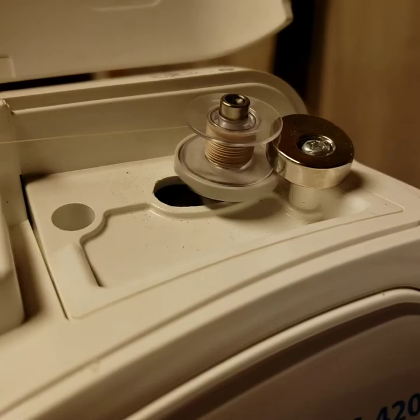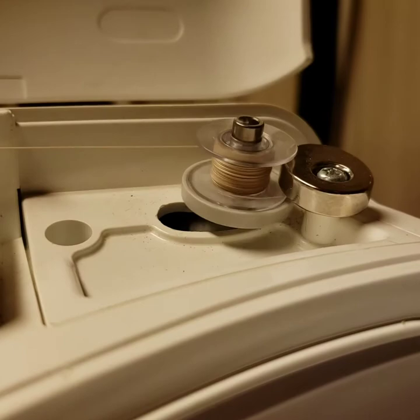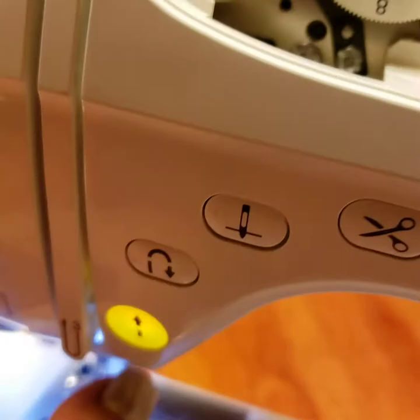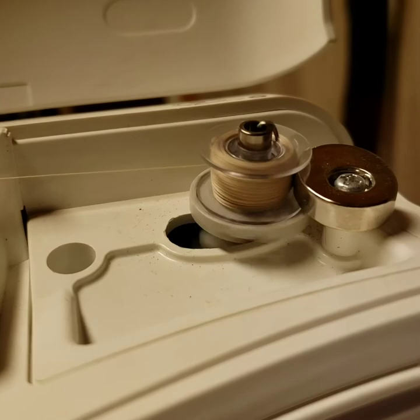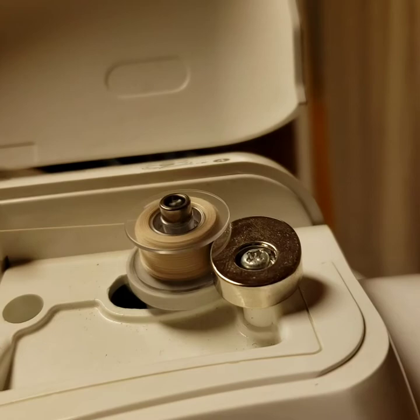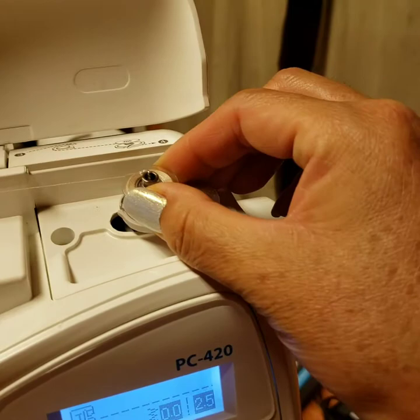There it goes. The instructions say to immediately stop the machine when it slows down. As it winds you'll notice it will start to hit the silver stop here. I have my hand on the button to stop immediately. The last time it started to slow down before completely stopping, but this time it completely stopped on its own. Then you just pop it off and it is ready to go.